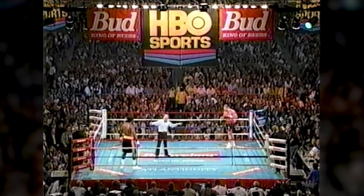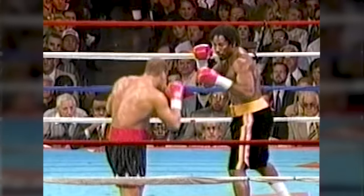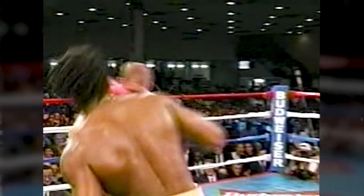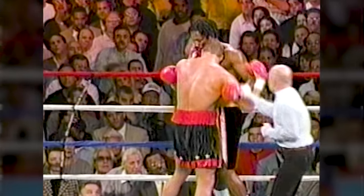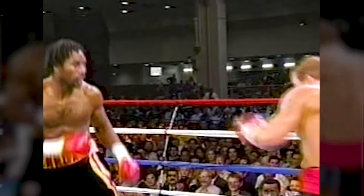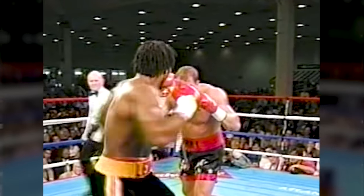He has learned, since the McCall fight, how to ease his way into a bout from the outset. Tommy Morrison has made it, because I cannot tell from his upper body — his upper body looks good. Hard right hand by Tommy Morrison as he steps in. Missed a couple of them so far.